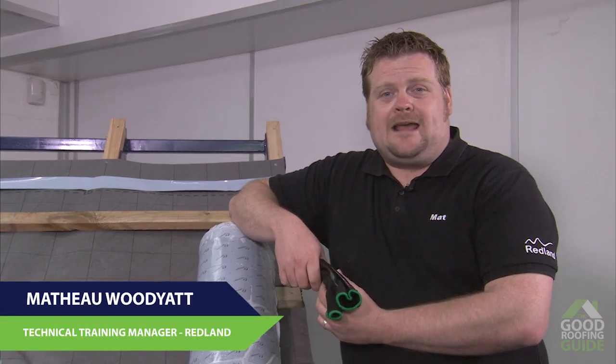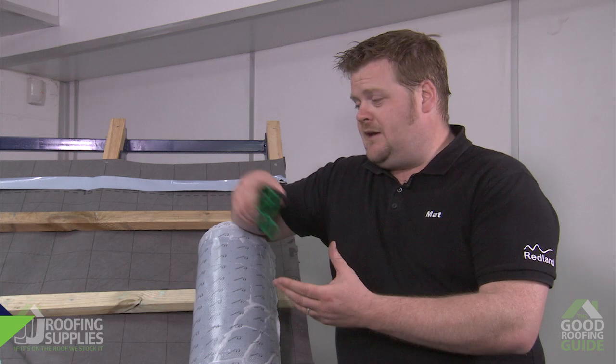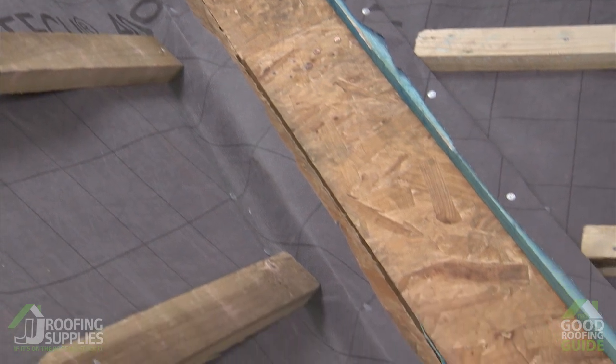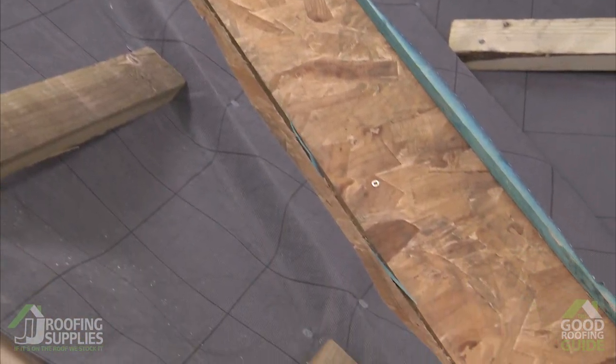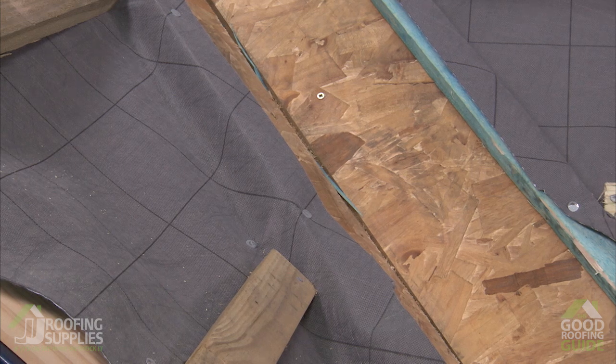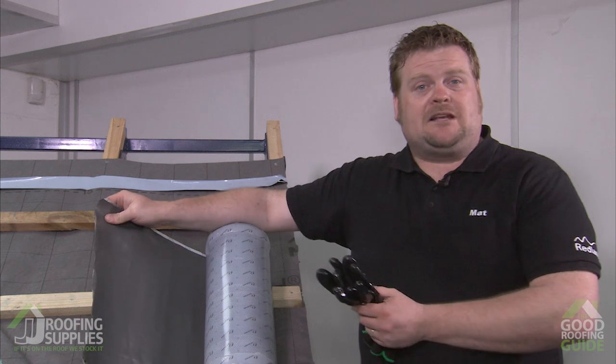Hi, I'm Matt Woodjot, the training manager for Redland, and I'm here today at JJ Roofing Supplies Trading Centre at Cricklewood. We're looking at a valley detail today. We're really spoilt for choice when looking at ways to fill in a valley — we've got our traditional lead, we've got GRP open valleys, dry valley, and also what we'll be looking at today is lead replacement rapid flashing.